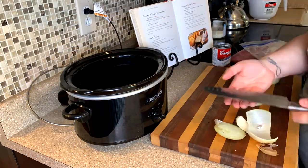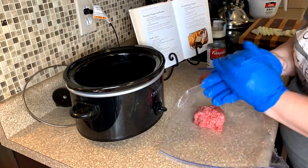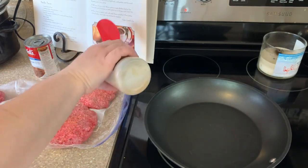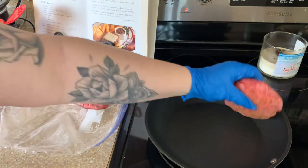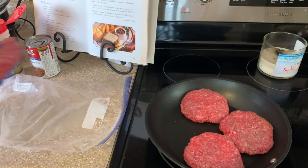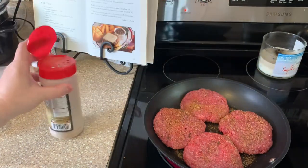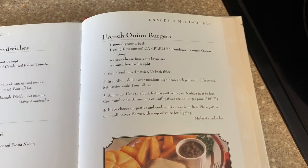Next up is the slow cooker French onion burgers. I have made these before, but this is kind of a different recipe, and I'm so glad I tried it because this is a keeper — it is so delicious. To start, you're going to sear your burger patties good on both sides. I'm seasoning with that 1836 beef rub from Suckle Busters — that link is always down below. Searing both sides also helps render the grease so you don't have as much in your crock pot. I wouldn't recommend cooking them all the way through — just sear them so they get nice and juicy and tender in the slow cooker. Here is the recipe I'm using; I'll try to find it and have it linked down below, along with the cookbook.